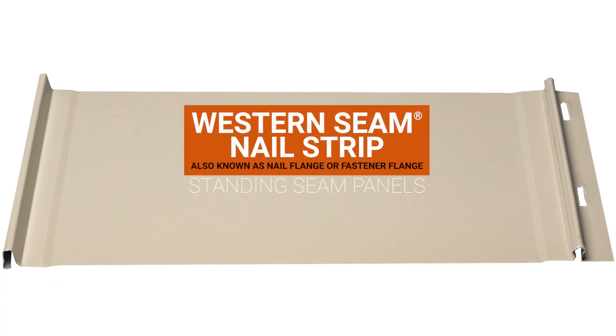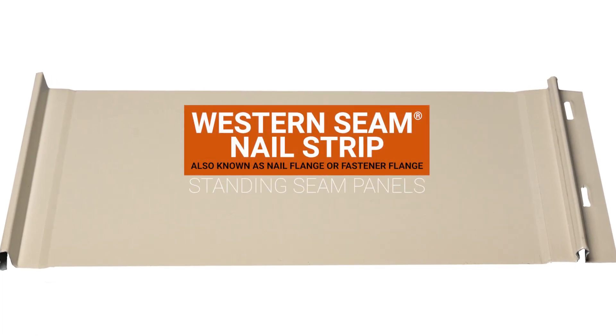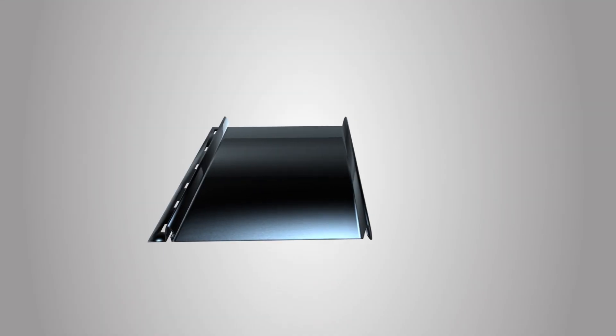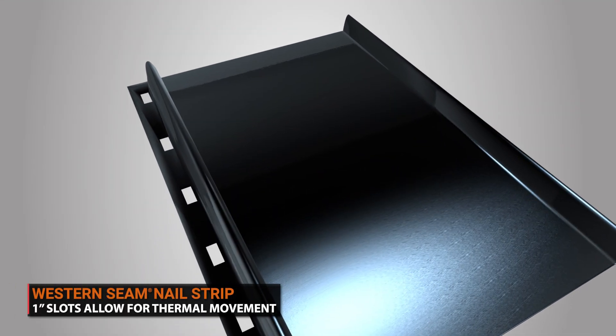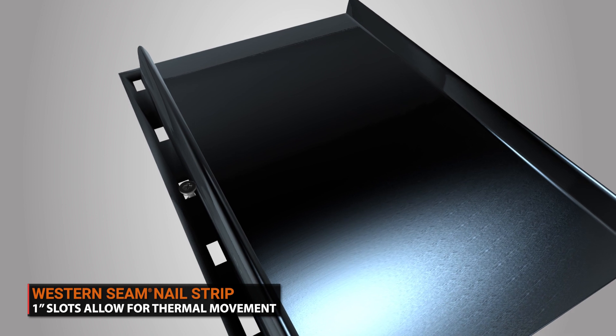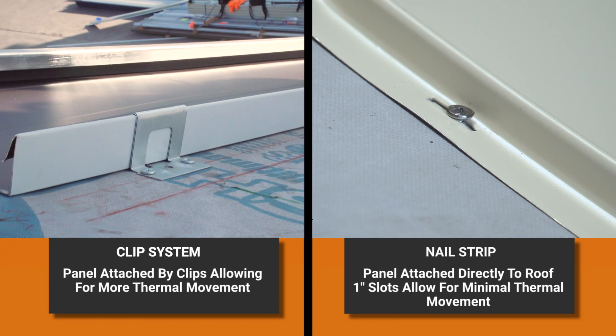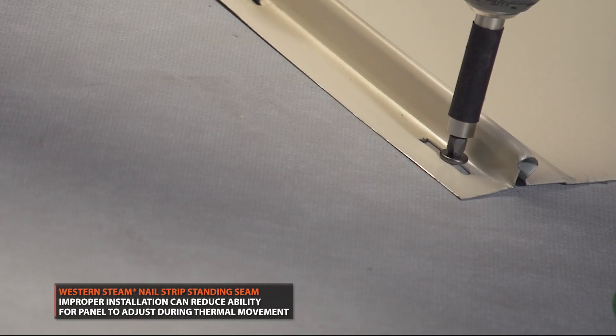Nail strip, also known as nail flange or fastener flange, is a type of snap lock standing seam roof system with concealed fasteners. The male flange has one-inch slots spaced six inches apart and is fastened directly to the roof deck. Once the panel is fastened, the female leg of the panel snaps over, hiding the fasteners. The key difference with the nail strip system is that it eliminates the use of clips. The one-inch slot is designed so that the panels can move due to expansion and contraction. However, it's not uncommon for the installer to fasten the screws too tightly, which will pin the panels.